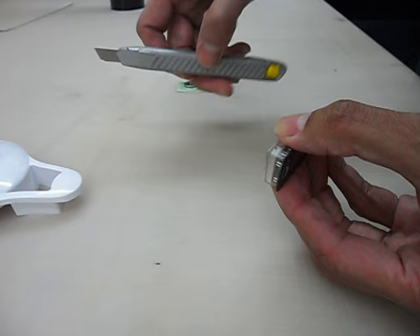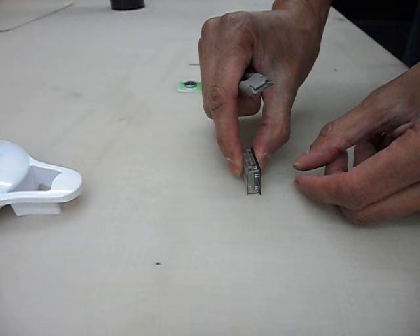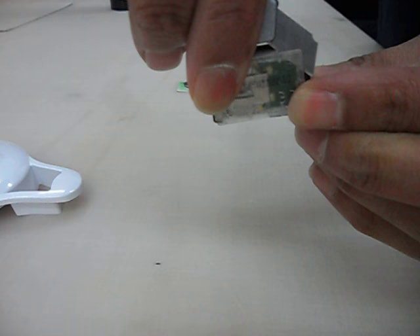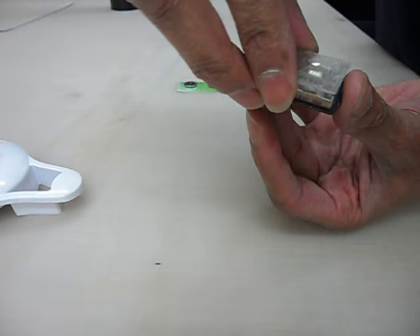So what I did was take a Stanley knife — a very sharp knife — and I basically worked into these corners until the blade had gone in. Obviously when you're doing this you need to be very careful, so I was holding it down on the bench. I did each corner so that the blade had worked into the corner, sort of like that — you can see what I mean.